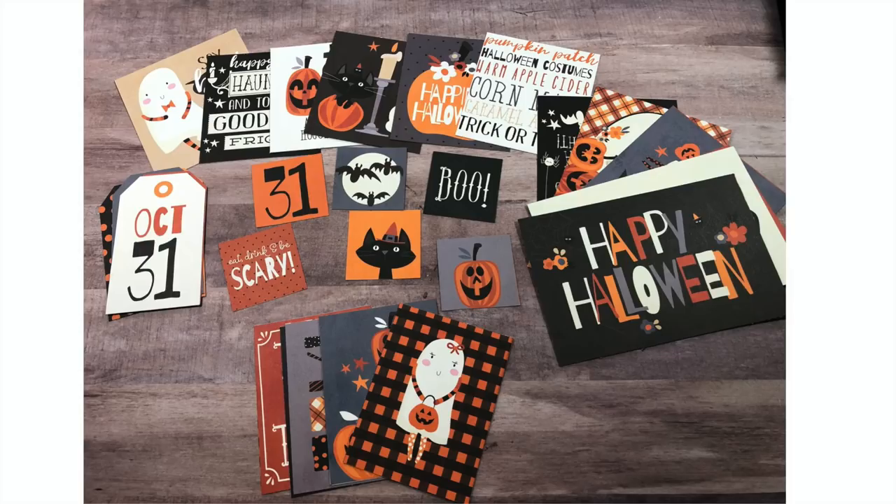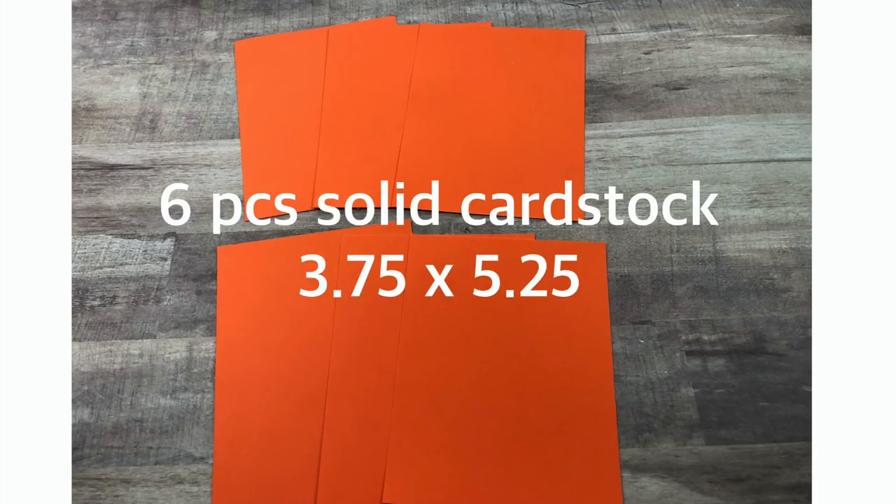You're going to need a bunch of cut-aparts that come with the collection — two by two, three by four, four by four, four by six — to use for embellishments and tuck-ins. Last, you will need six pieces of solid cardstock that measure three and three quarters by five and a quarter.